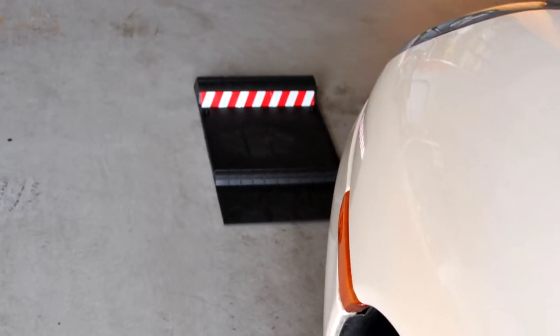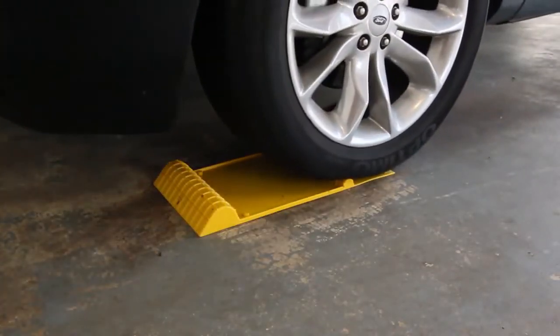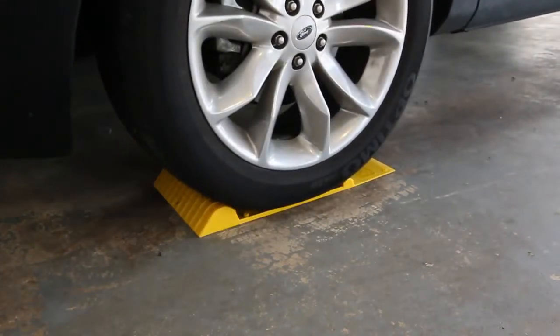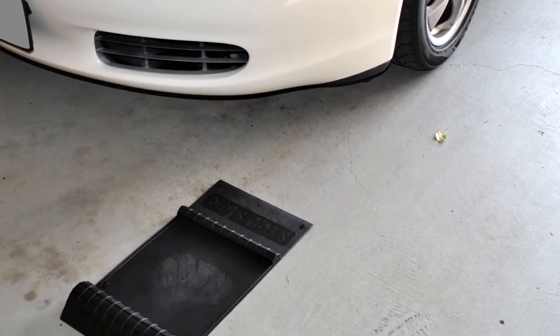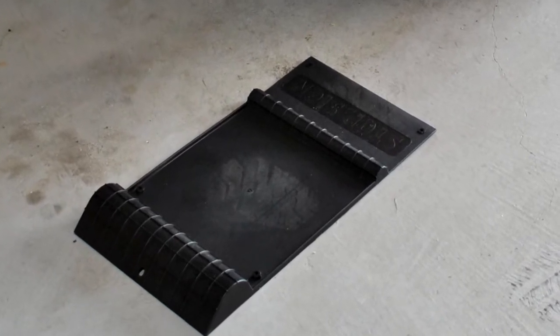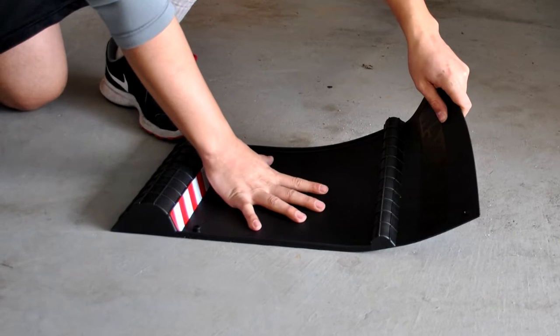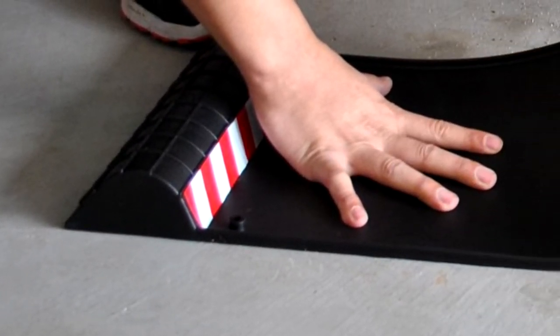The mat is placed directly under the tire to protect both the floor and the vehicle. It also comes with anti-skid tape that prevents the mat from moving around as you park your vehicle. The Maxapark also has a reflective strip for better nighttime viewing. One of the biggest advantages is the built-in drip tray which collects water, melted snow, and dirt from the tires and prevents spillover to the garage floor.